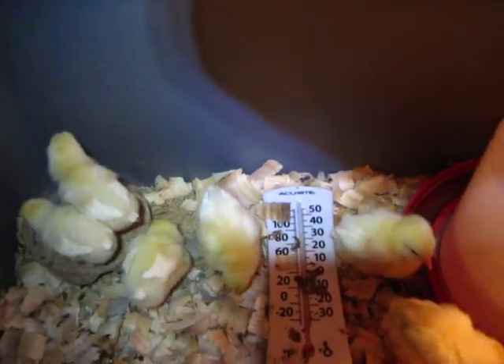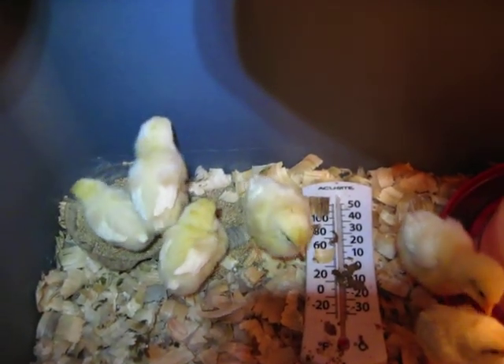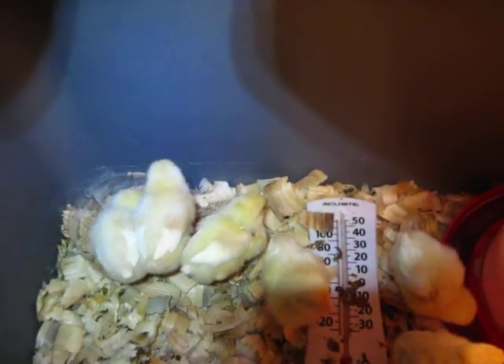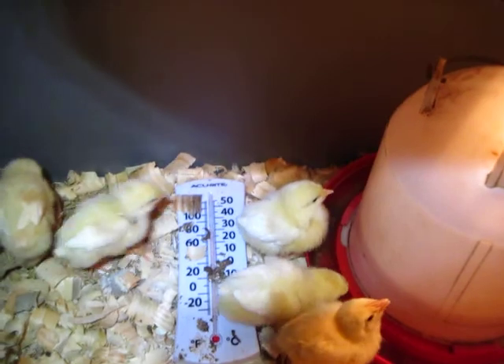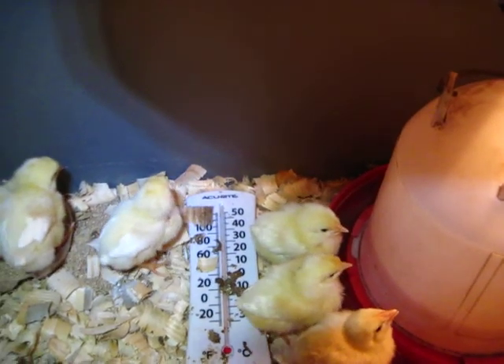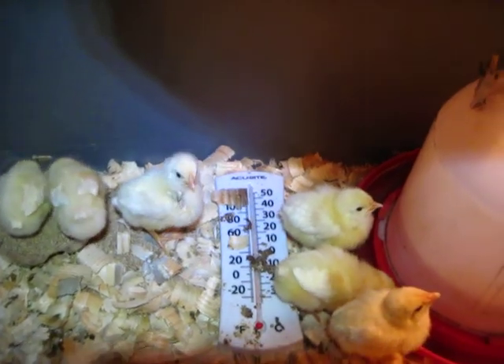If nothing comes out it's a hen, but you can hurt them that way and possibly kill them if you squeeze too much. But outside of that, that's about it. Thank you for watching.